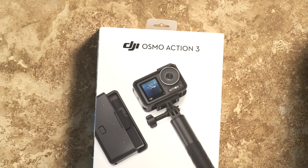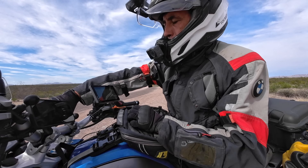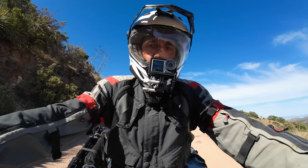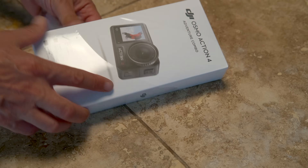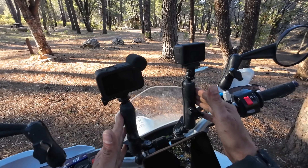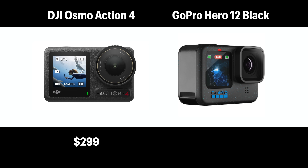That led me to my first DJI Osmo Action Camera, the Action 3. I purchased that camera with my own money, started making content with it, and DJI saw those videos and reached out to sponsor some videos — sending me an Osmo Action 4 which I've been using for a little over a year. DJI then reached out again for this comparison video. Right now you can pick up a DJI Osmo Action 4 for $299 and a GoPro will set you back about $349, so the DJI comes in a little bit lower.